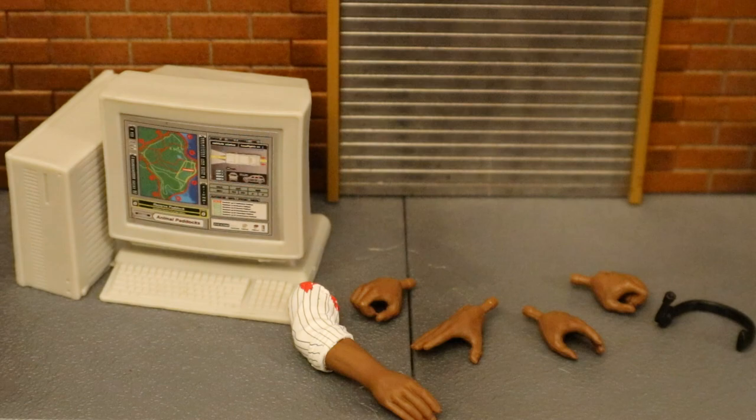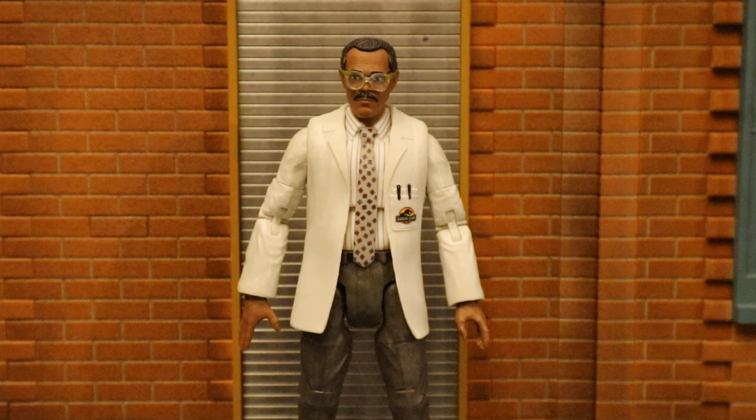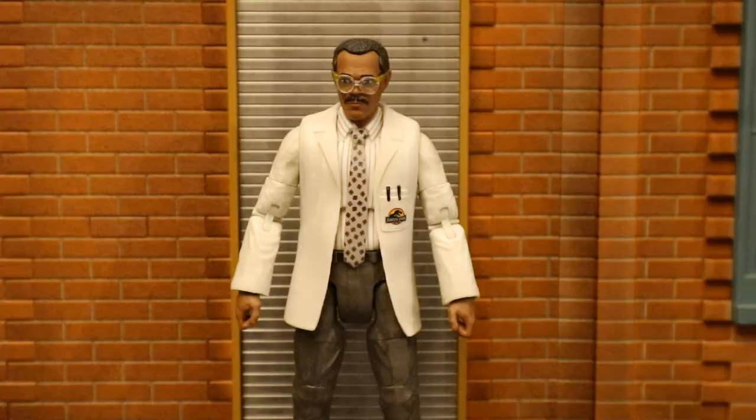Now let's look at his accessories, starting with his hands. Here he is with his first pair of hands — his right hand is completely open, his left hand is mostly open and could possibly grip something rather large. And then with his other pair of hands — these are both semi-open gripping hands with a pretty small grip.